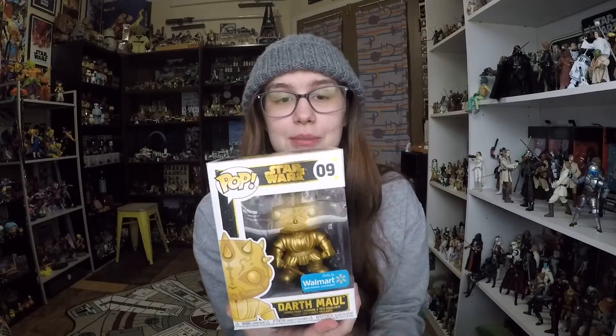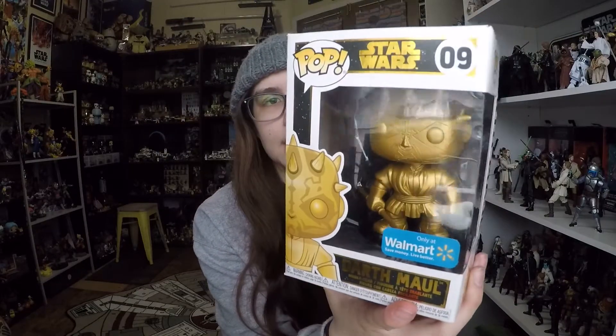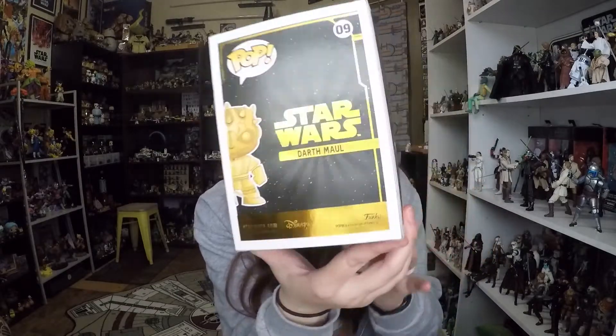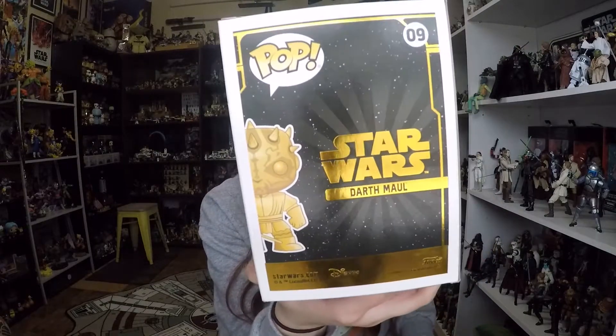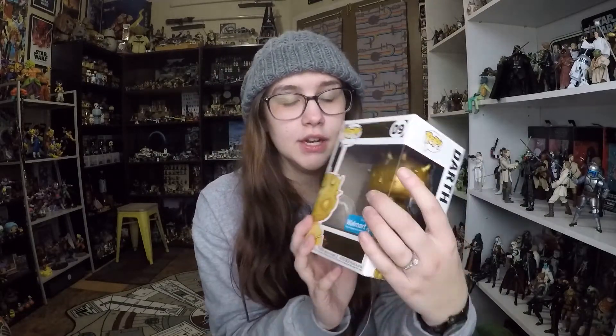He's still the same number series — number nine, so way early. This is an old, old sculpt of a Funko Pop, back when they did the little superhero pose. It's shiny, foily gold. This is number nine, and on the back it just says Darth Maul. That's actually still pretty cool. I really like the way it looks. You can see it on the top here. On the front, it's a Walmart exclusive.